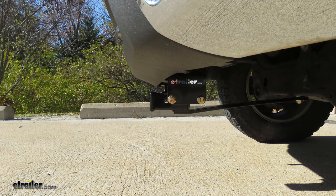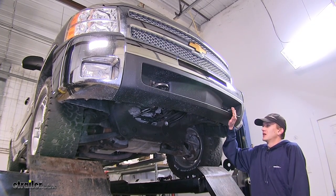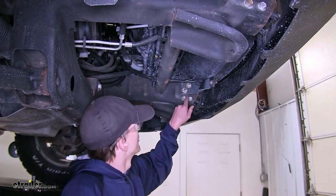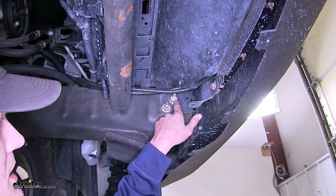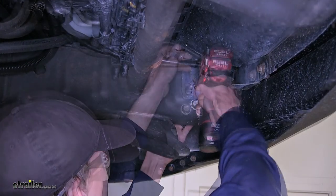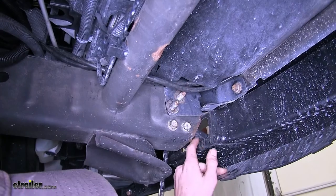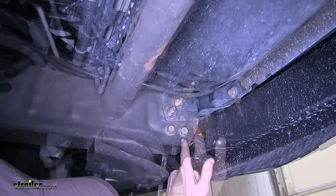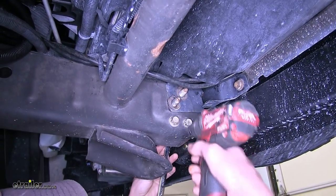Now that we've gone over some features, we'll show you how to get it installed. To begin our install, we'll be working at the front left of our Silverado on the inside of the frame rail. We'll start by removing these two 21 millimeter nuts that are in place from the factory. Now we'll remove these two 18 millimeter bolts. The front one here, we have to have an 18 millimeter wrench on the backside holding the nut still as we remove it.